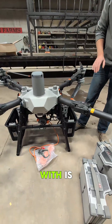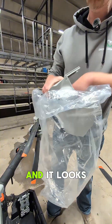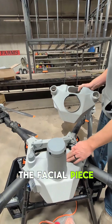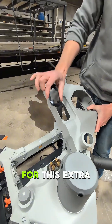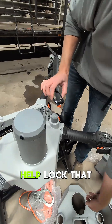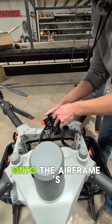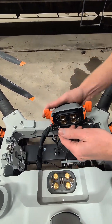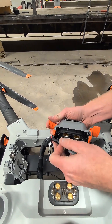The kit also comes with a fascia piece that looks almost identical to the one already installed, but it is not. It is actually already cut out for this extra piece — a black piece that's going to help lock that pigtail onto the airframe's battery terminal. This piece will end up going into those four bolts on the new fascia piece.